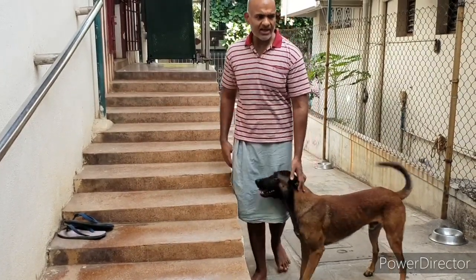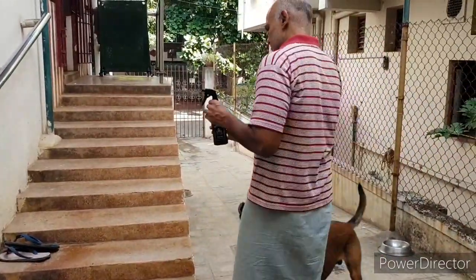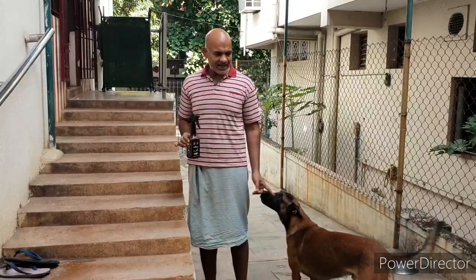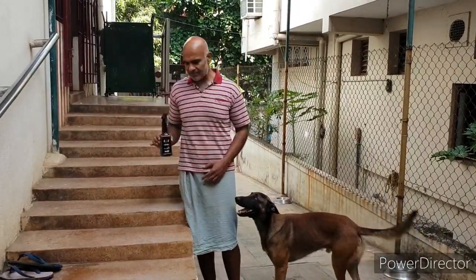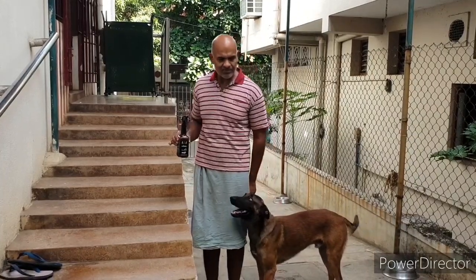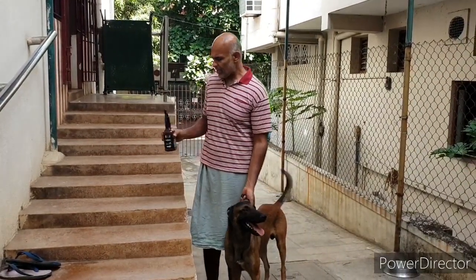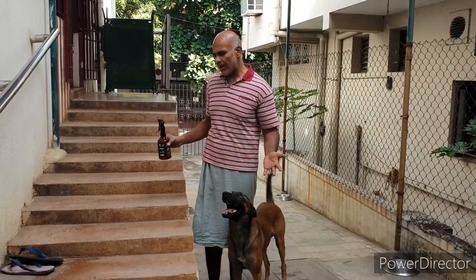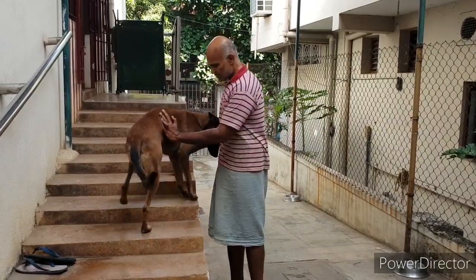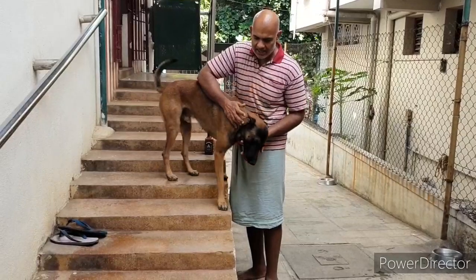Right now I am going to apply a spray on Ganga and he doesn't like it. You can see how he is reacting, and he has no collar by which I can grab hold of him, and yet I am going to apply the spray on him and I will tell you why it works.